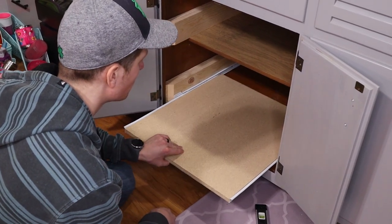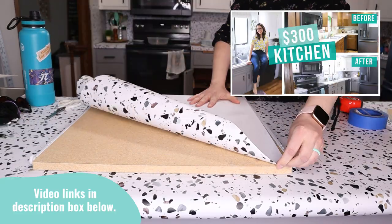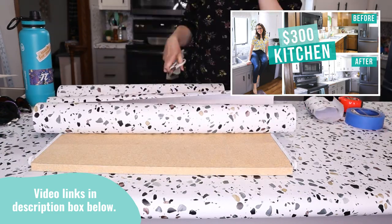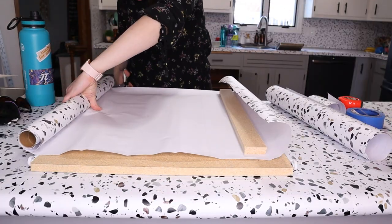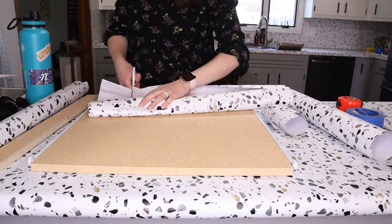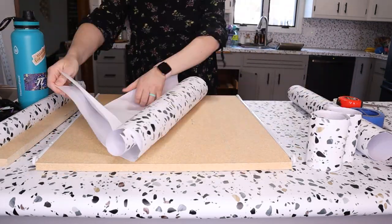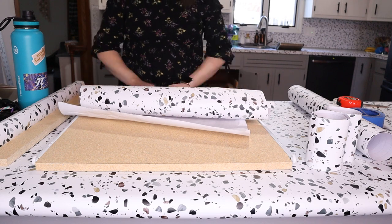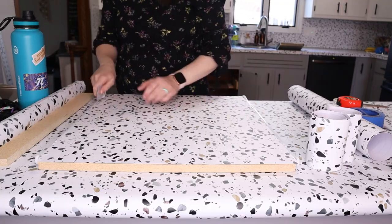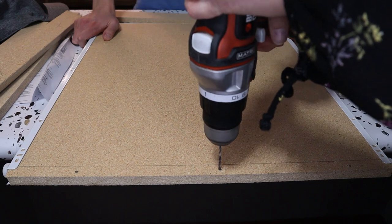Since we didn't use super fancy wood, I wanted to go ahead and cover it with contact paper. If you saw our kitchen renovation video last year, we used contact paper on our counter which lasted really well, but we had an unfortunate heat accident and needed to replace it. After using those countertops for a year I bought all new contact paper and had a little bit leftover that I used on these drawers, so I didn't spend any extra money. But if you need to pick some up, Dollar Tree is a great place to go for that.